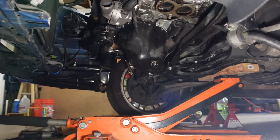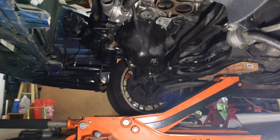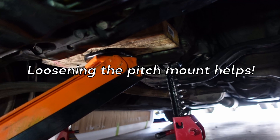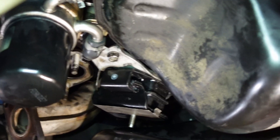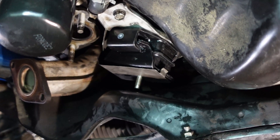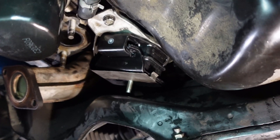So we have the engine jacked up. I placed a piece of wood in between kind of like where the engine and the transmission meet, and we got that up pretty much as high as we could without damaging anything. That little bolt right there is the engine mount, and we pretty much got it clear of the subframe plus like an extra inch.